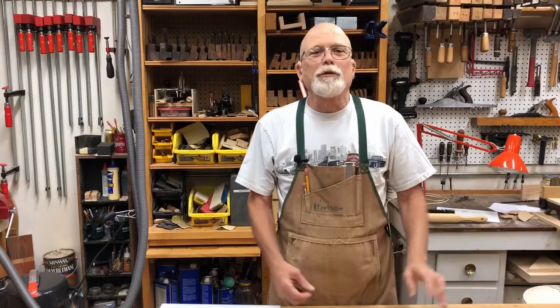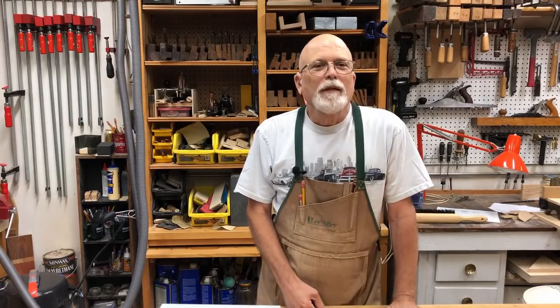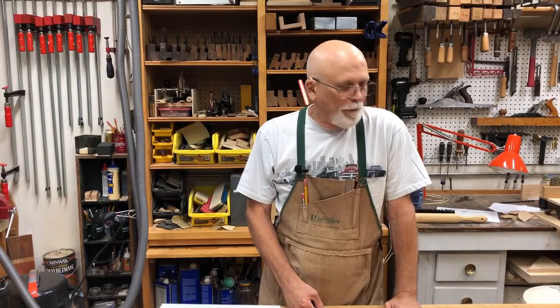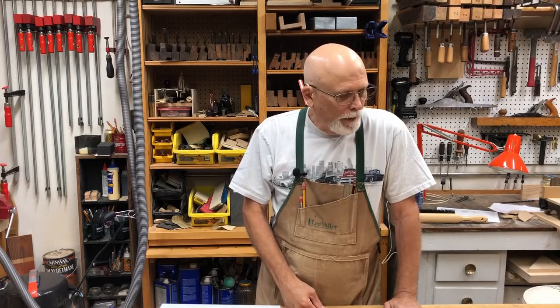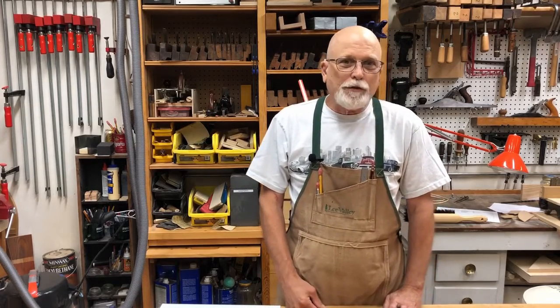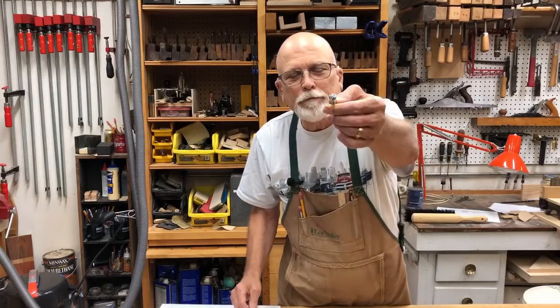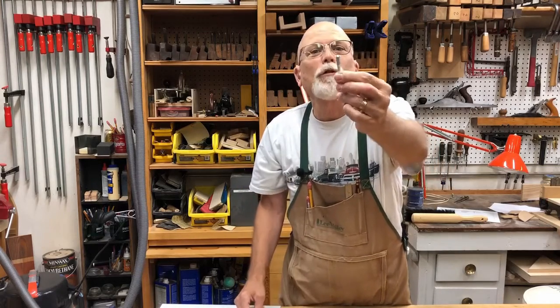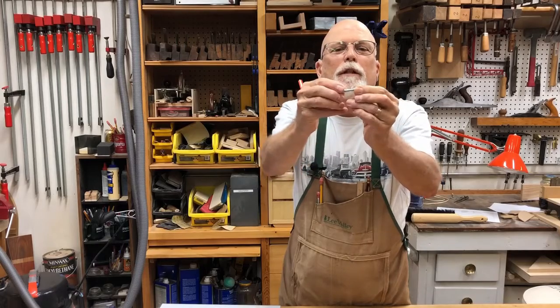The most common screw you'll see is the slotted — well, that's probably not true as much anymore. It was the first screw. Screws have been around for centuries. The first ones for woodworking were made by hand, so they weren't used a lot, only when necessary. They used nails quite a bit, but they were always the slotted. This is a wood screw, and this is called a round head because it has a round top, and it's a wood screw because it has a shank and a tapered thread.